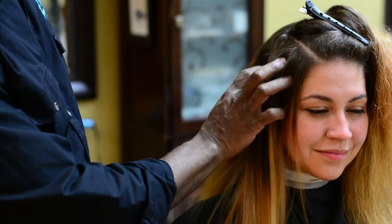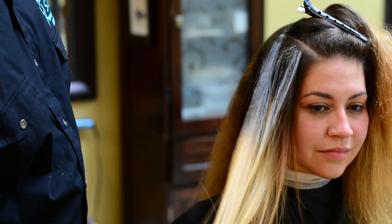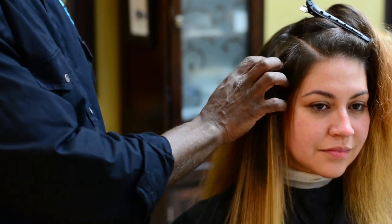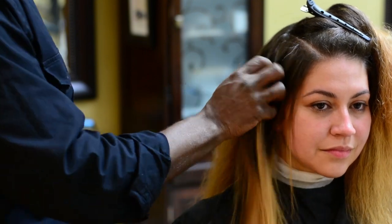This is the correct way to flat iron hair using the right products. If you're interested, you can order your products or stop by the salon if you're in the area.